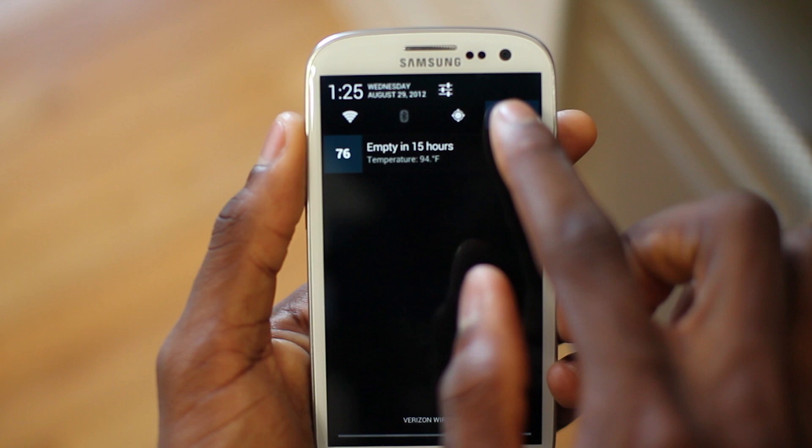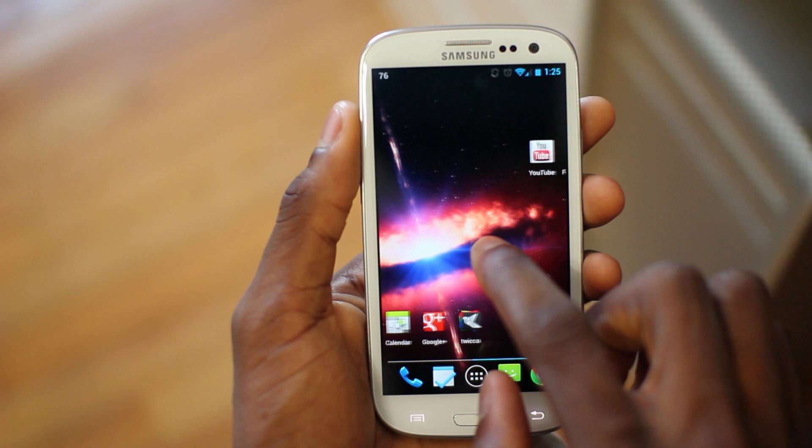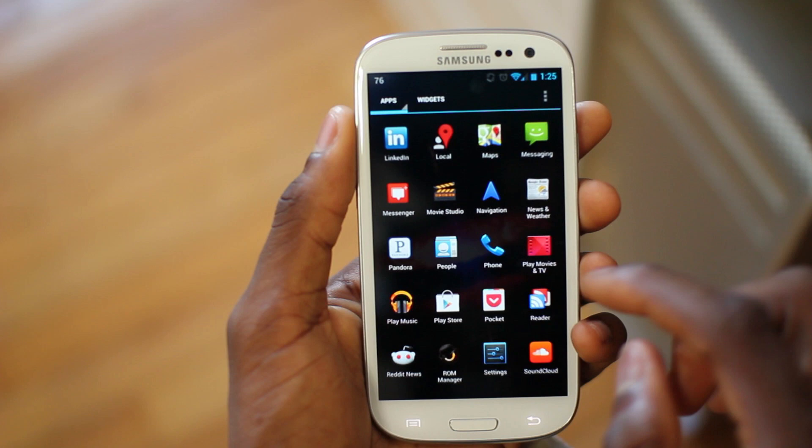Project Butter is present throughout the operating system, so everything is just dead smooth. There are no hiccups or stuttering as far as I've seen. Just like Android 4.1 on other stock Android devices, running CyanogenMod gives you that absolutely buttery smooth experience.